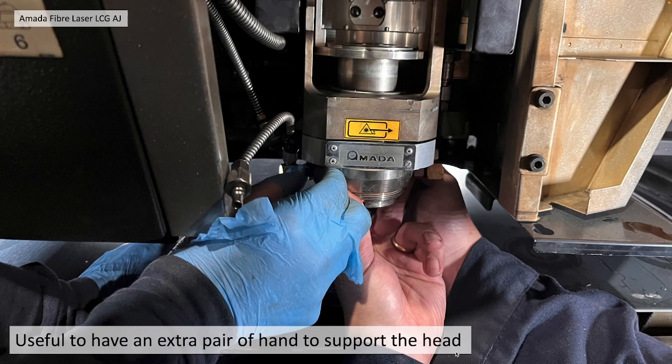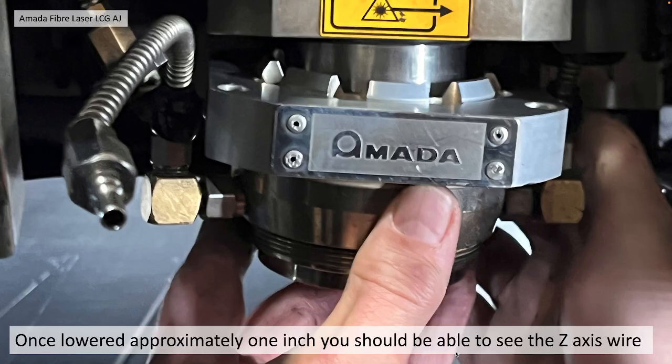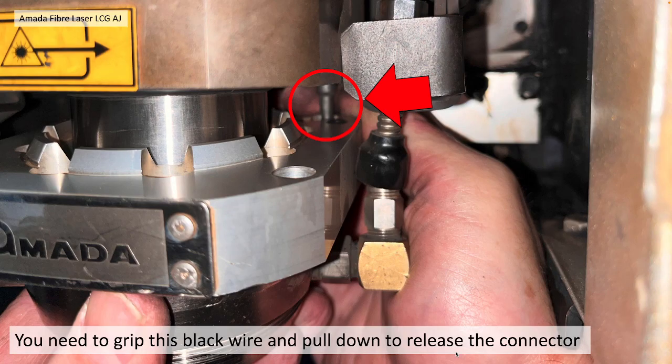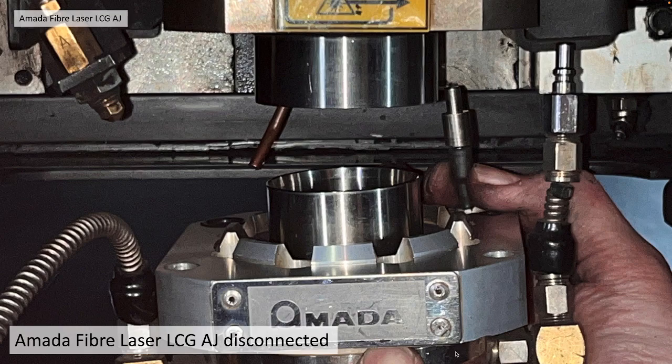You need to remove the right-hand screw very slowly as the Z-wire connector can actually get easily damaged. It's useful to have an extra pair of hands to support the head while you do that final bolt. Once you've got it out, you can lower it approximately an inch. You should be able to see the Z-wire at the back, as shown in the photo. If you can get your fingers around it, you should be able to pull down to release the push-fit connector. Once it's out, it should look something like this.